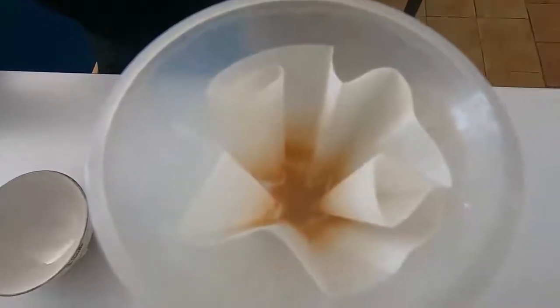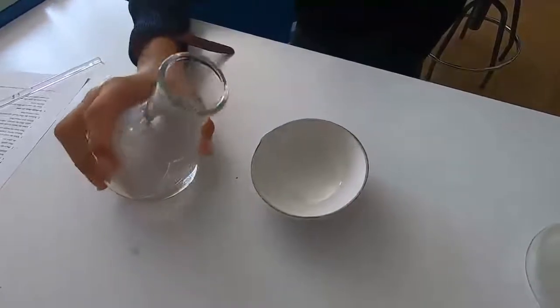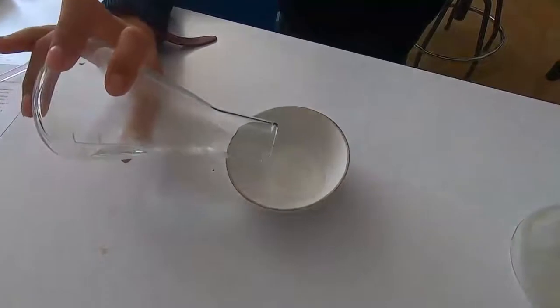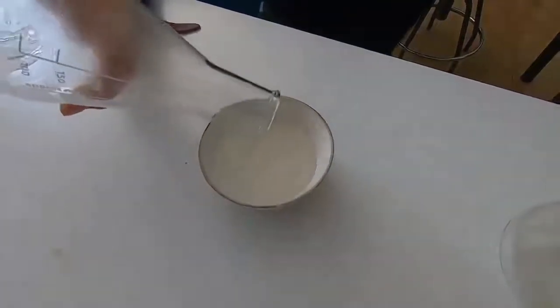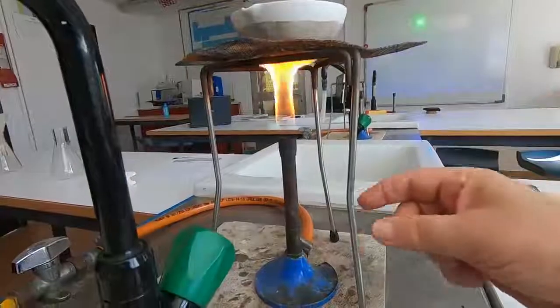There's the clear liquid that we've obtained — that's called the filtrate — and that's the residue. The residue we're not interested in for this particular experiment. So we're going to pour the filtrate into an evaporating basin so it goes nice and clear, and then we're going to heat that on the Bunsen burner with a blue flame.